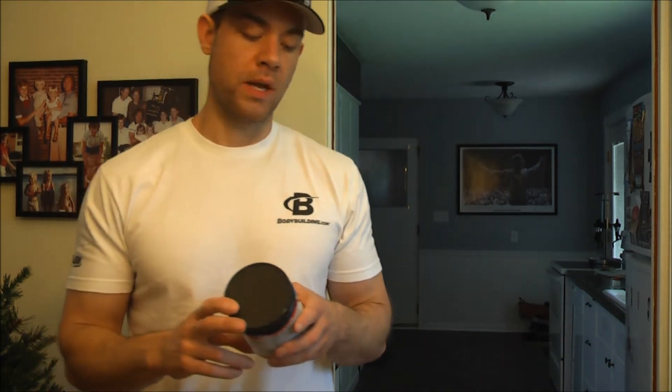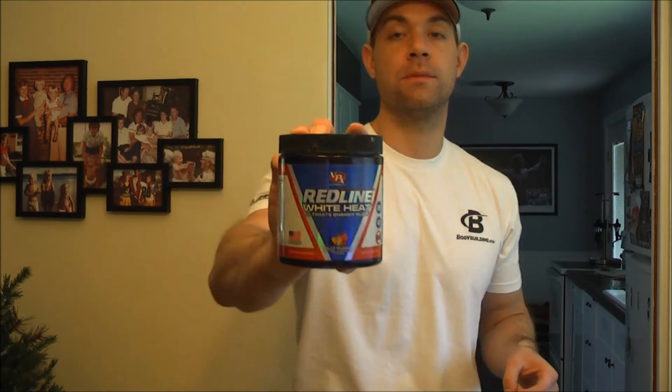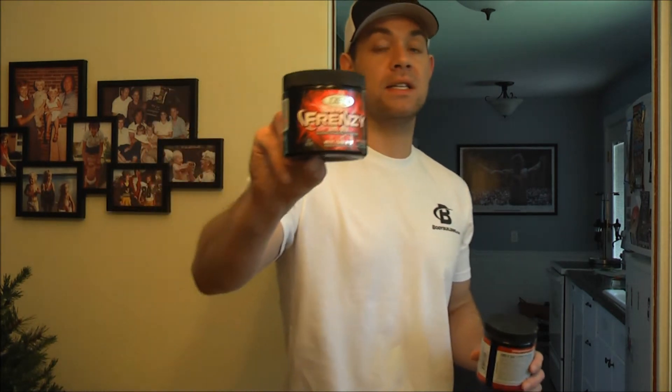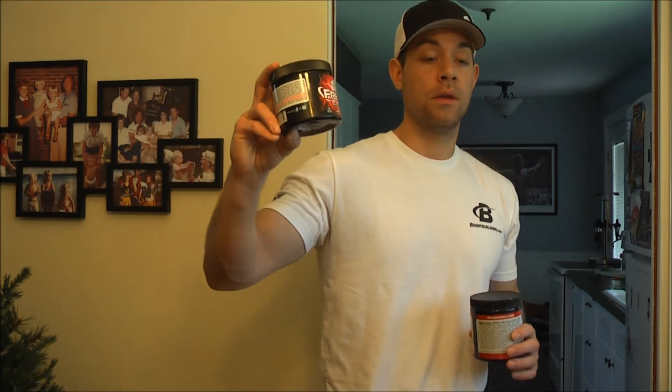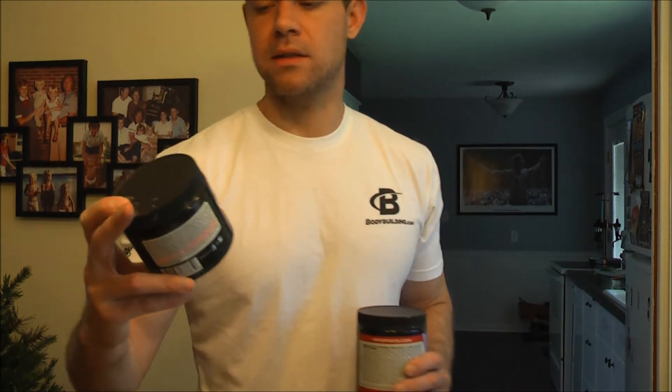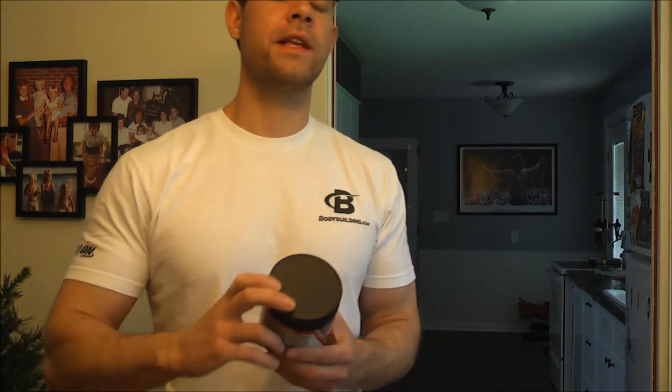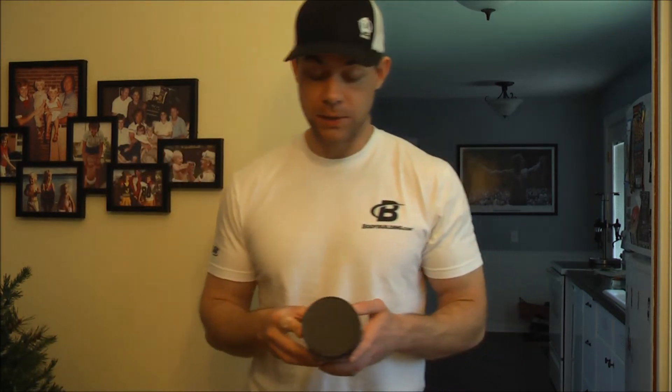I'm not going to mix it up — I already came back from the gym, so I'm not going to do the whole mixability taste testing. But I can tell you that it does mix well, no problems, and it tastes good. This is the fruit punch flavor. By no means any problem with the flavor. I don't think it tastes quite as good as Frenzy — Frenzy is one of the best tasting pre-workouts to me, the Frenzy fruit punch. But definitely no problem with the Redline — it tastes pretty good.